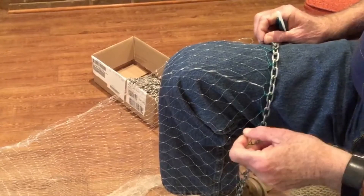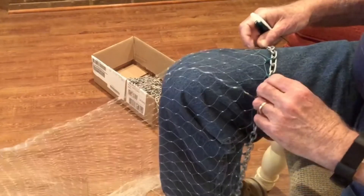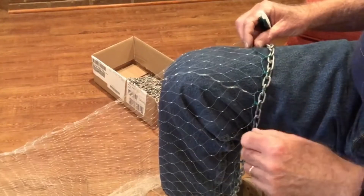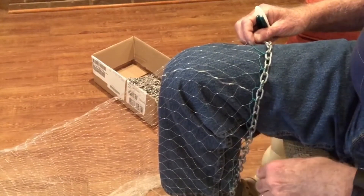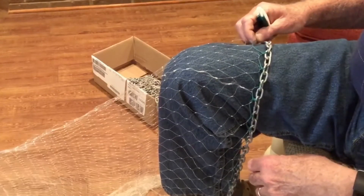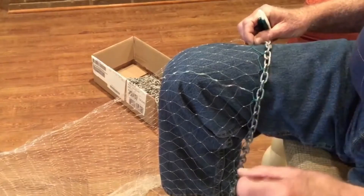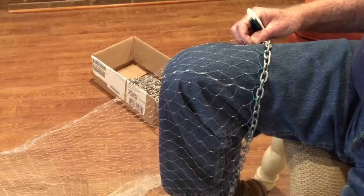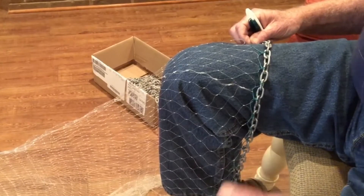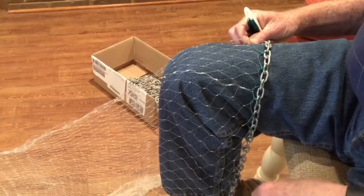A number of people through the years have asked me how you go about tying chain instead of a lead line to a cast net. I'm sure there's a lot of different methods. Most of the cast net chain you'll see will be either a one-eighth or a one-quarter inch, unless you're making meat nets that weigh up over 20 pounds.